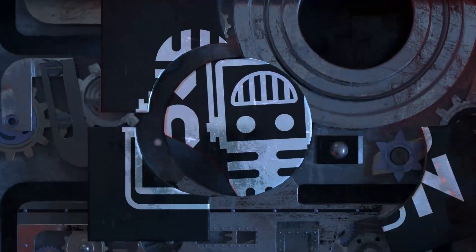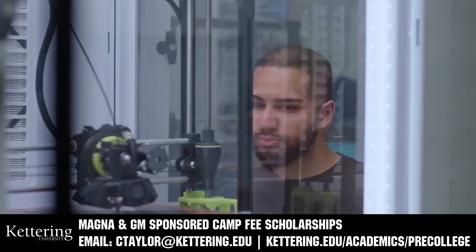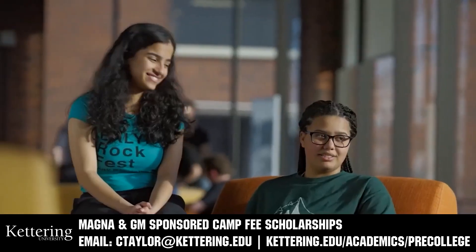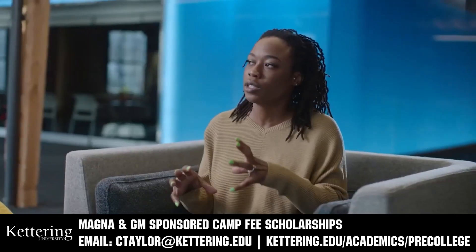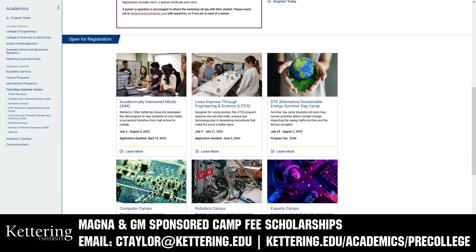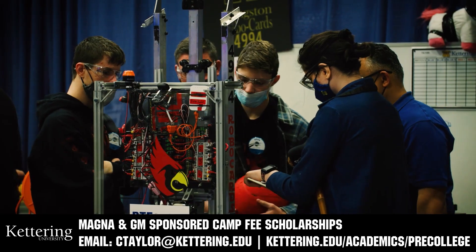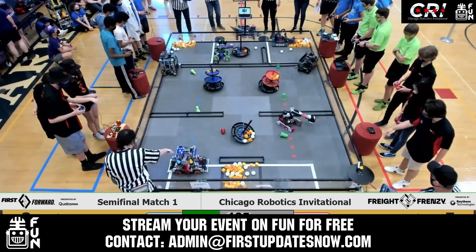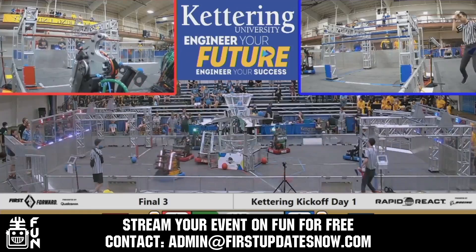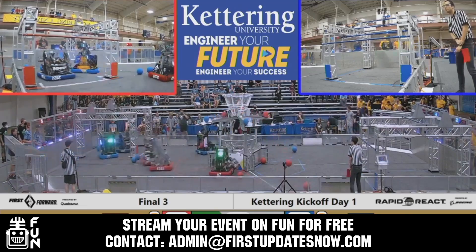This video on First Updates Now is made possible by viewers like you and also the following sponsors. Kettering University has over 25 pre-college camps and learning experiences available, from computer science and engineering to inspiring future women engineers, leadership development, and first-paced camps for first-graders to graduating high school seniors. Magna and GM sponsored camp fee scholarships are available. Email ctaylor@kettering.edu for more information. Get your off-season event an additional 25 to 100% more viewership by streaming it on FUN. We'll donate our Twitch or YouTube channel and help promote your event. Contact admin@firstupdatesnow.com to reserve your off-season date.